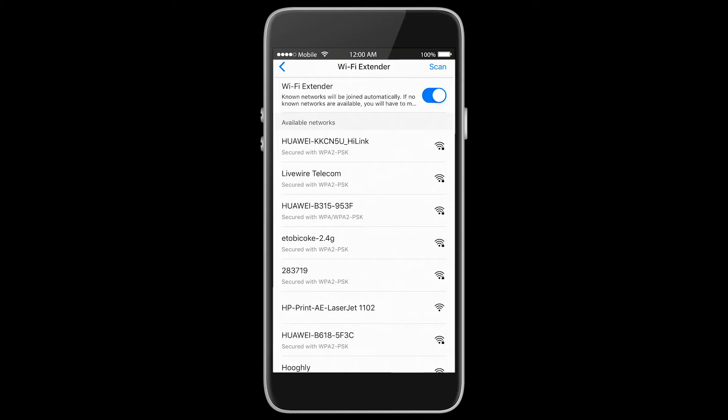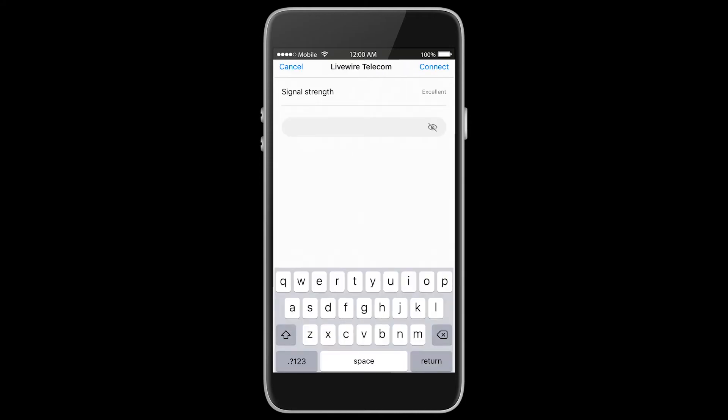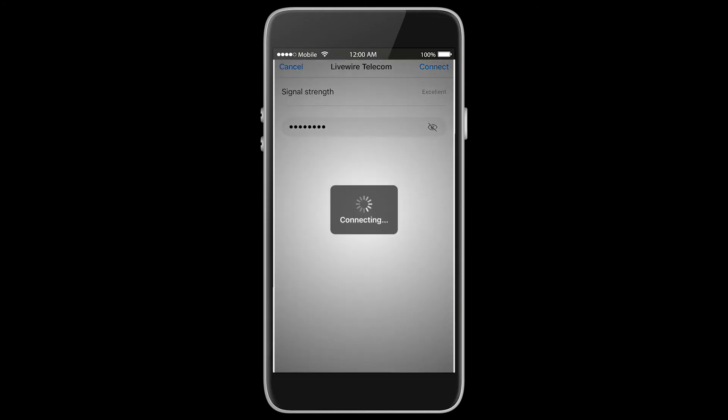In this case at LiveWire Telecom, I'm going to go ahead and extend the range of our current broadband line to the building — it's going to be the LiveWire Telecom network. It will then ask us to log into this network via the E5885, so we're going to punch our password in and click connect.